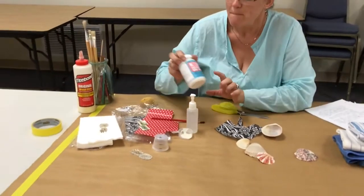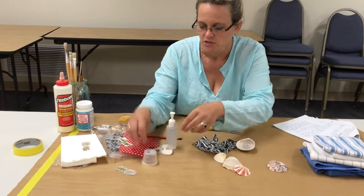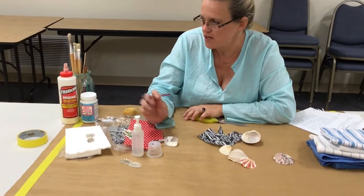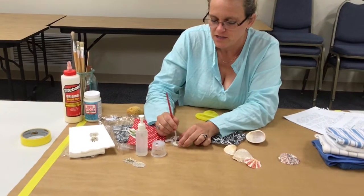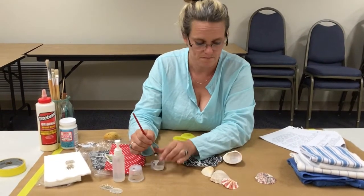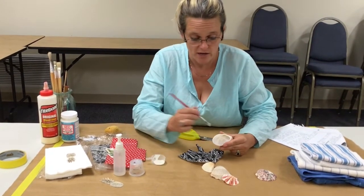I'm going to use Mod Podge today — a matte finish. I went ahead and poured some into a Dixie Cup so that I don't use the whole glue bottle. I picked out a handy-dandy paintbrush. If your glue's too thick — if you're using wood glue or Elmer's — you might need to water it down a little bit. I think this is pretty good consistency. If it doesn't work, go get another shell. I've cleaned this guy, he's totally dry, and I'm going to give this interior a really good layer of glue.